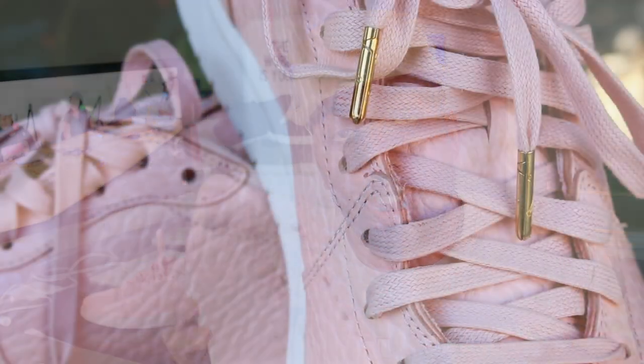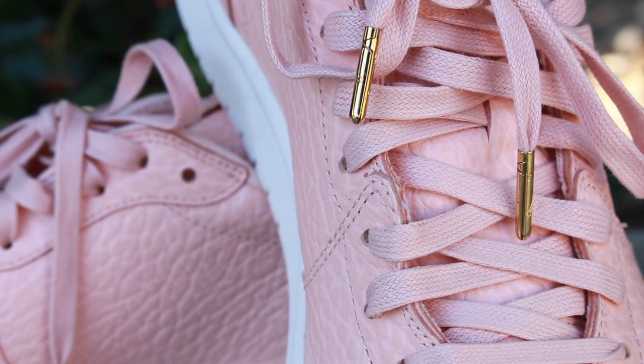You'll see that the shoelaces are a waxed shoelace, and they have some gold colored tips. The midsole and the outsole of the sneaker are made up of a white synthetic rubber, and they go well with the pink upper of the sneaker in general.